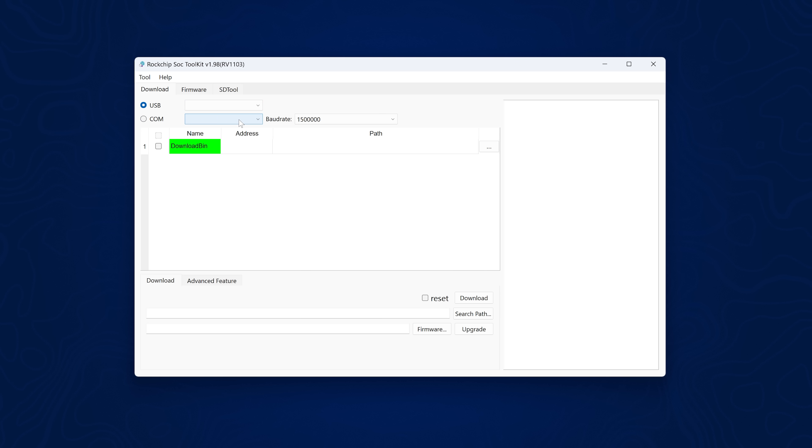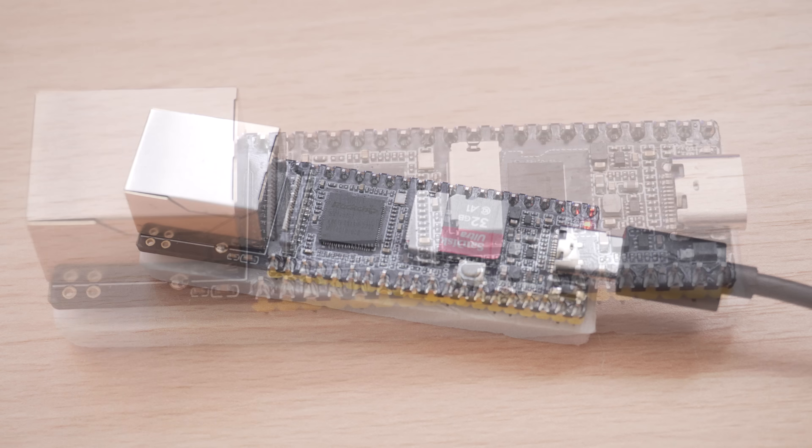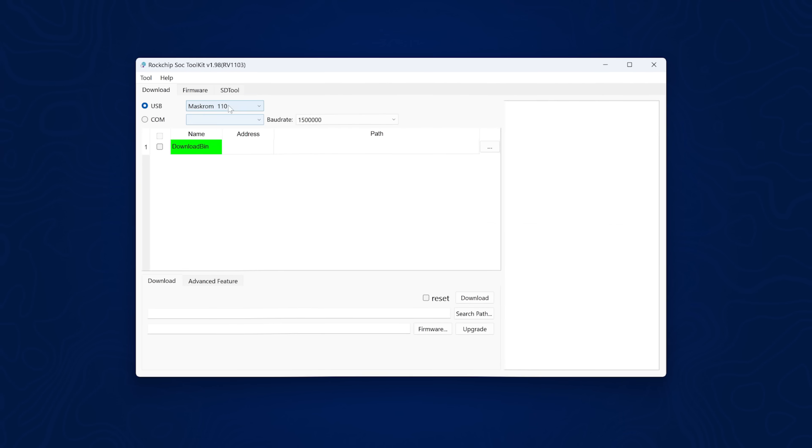Nothing's showing up yet because we don't have our LuckFox Pico plugged into the computer. Grab a USB-C to USB Type-A cable and plug one end into your LuckFox Pico. Your LuckFox Pico has a boot button on it — hold down that button as you plug in the USB cable into your computer and keep it held down until you see MaskROM show up in the USB section. In my case it's MaskROM110. If it doesn't get detected, make sure you're using a data cable, not just a power-only USB cable. If one cable doesn't work, try a different one.